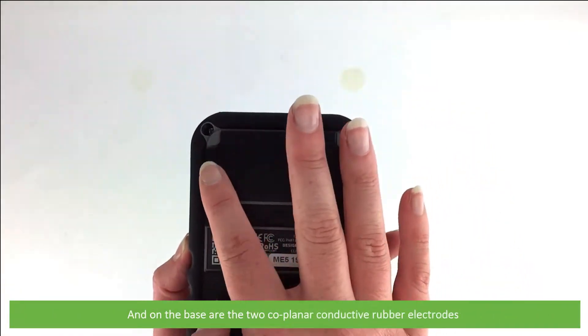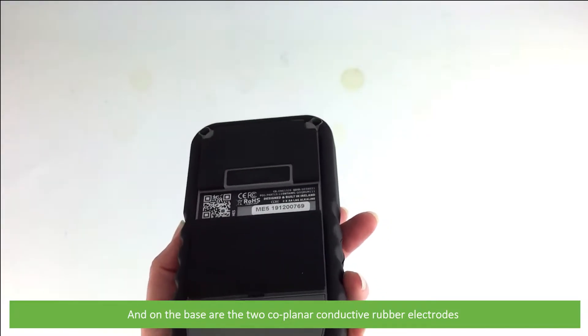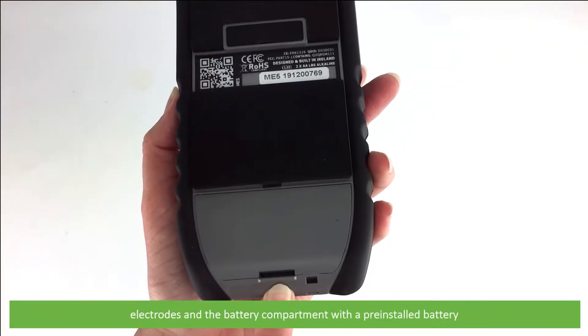On the base are the two co-planar conductive rubber electrodes and the battery compartment with the pre-installed battery.